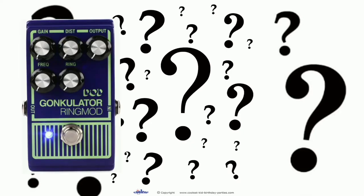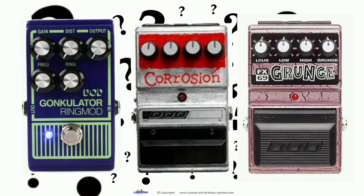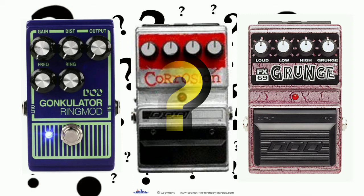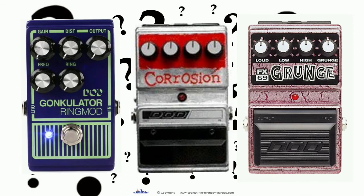What did the legendary DoD Gonculator, the super rare DoD Corrosion Distortion, and the infamous DoD FX-69 Grunge Distortion all have in common? They're all highly sought-after discontinued pedals made by DoD that for some of us defined the sound of the 90s. And did you know that all three of these DoD classics and a lot more are all available in one pedal?